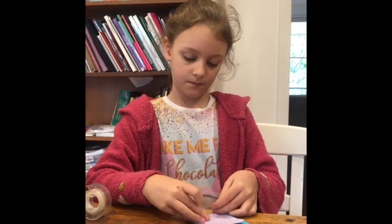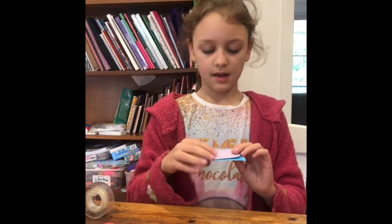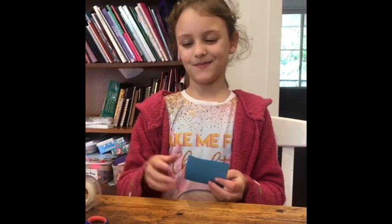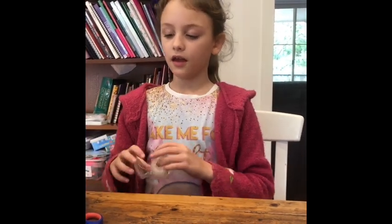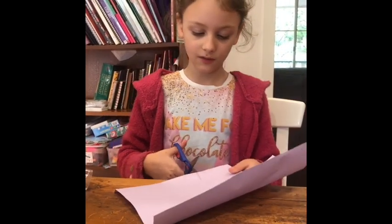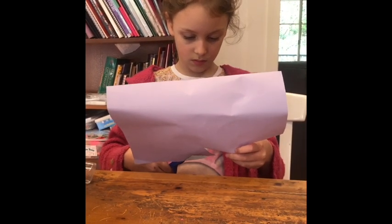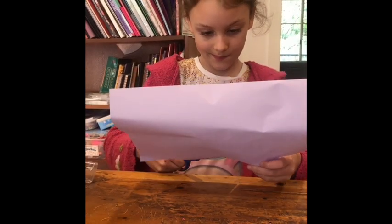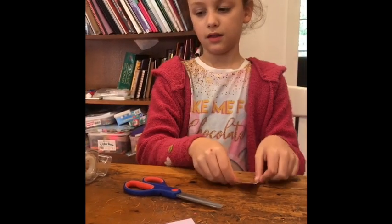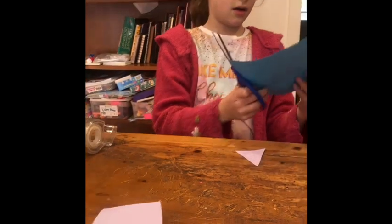I'm going to sticky tape it like that, and then you can lift up the flap — there's your flap. You can make other ones like this. This is the piece of paper I'm going to use. I'm going to make a triangle like this, and then I'm going to get my blue.